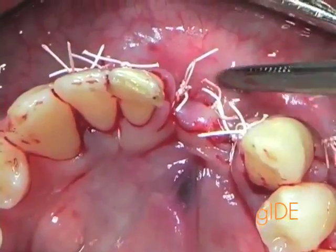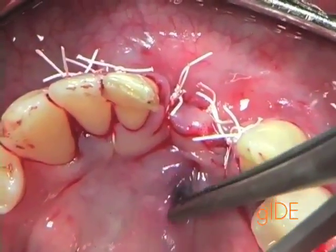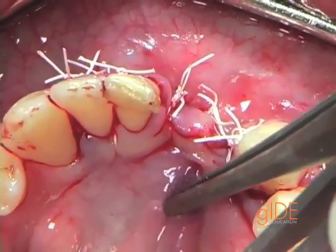Occlusally, you can see the nice eversion of the flap, and how there is nothing exposed — completely submerged.